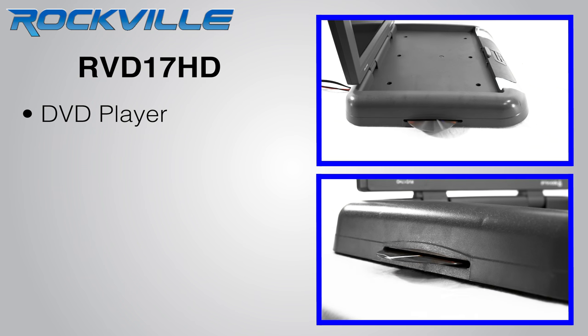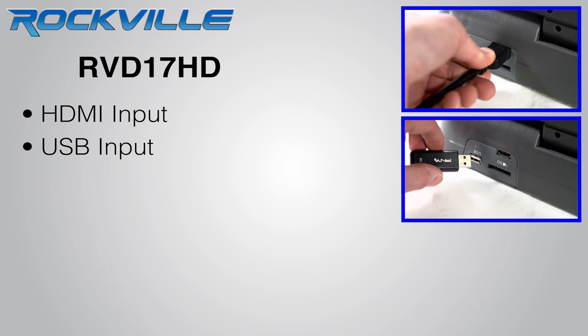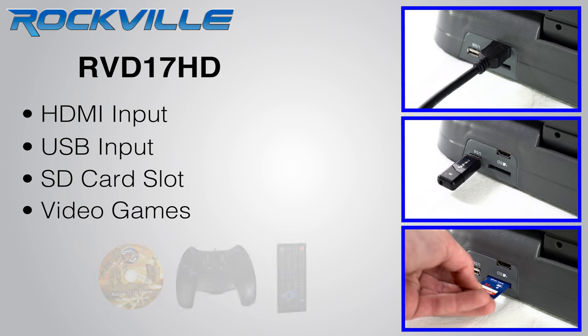This monitor has a slot load DVD player, an HDMI input, a USB input, an SD slot, and video games.